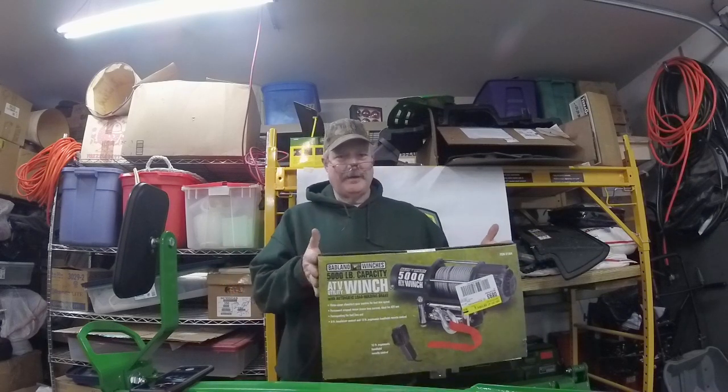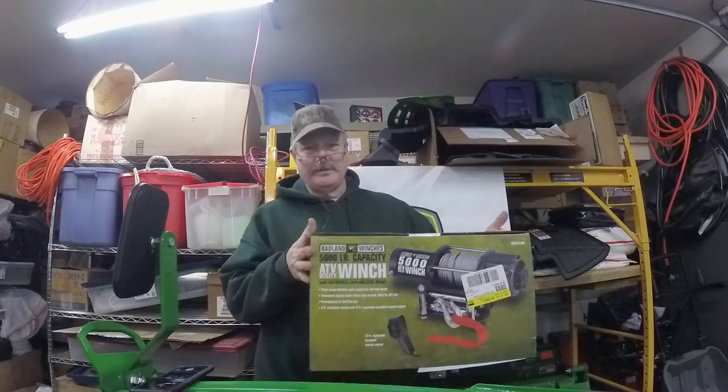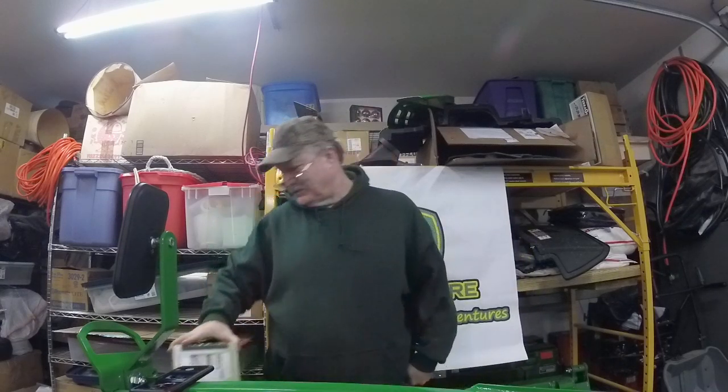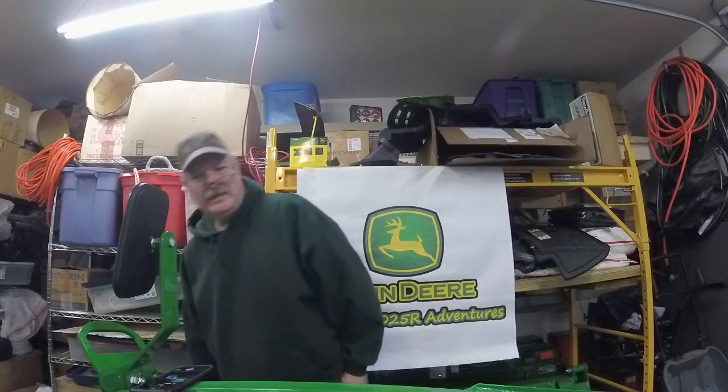This is the 5,000 pound winch I got with the 20% discount code they always have. I'm looking forward to using it somewhat. I'll use it to pull some trees up off the side of my hill, and I'll use it to get unstuck at the bottom of my hill, because the bottom of my property last year — and it looks like this year — has retained a lot of water, and some of the maintenance I want to do down there will probably get me stuck.